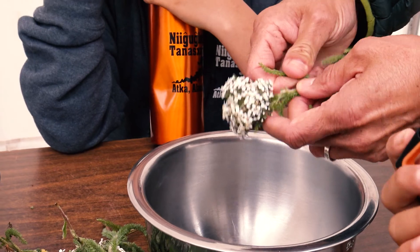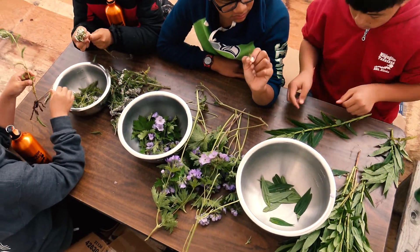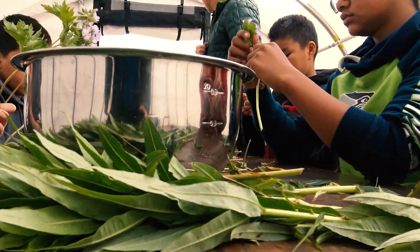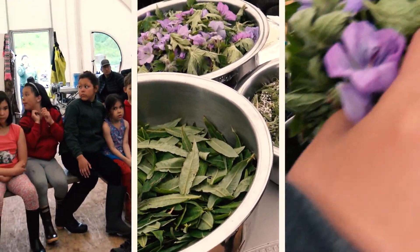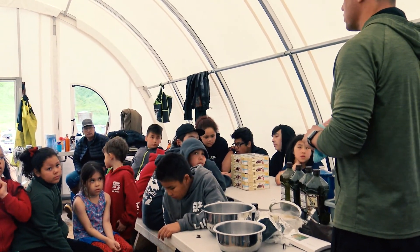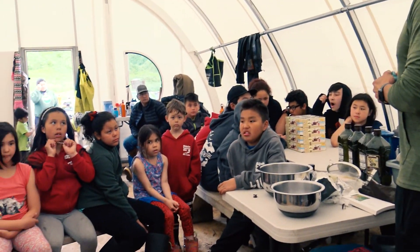What we're gonna do now is, with good intention, we're gonna take the leaves off and the flowers off. So we take everything but the stalk — we're gonna end up just with leaves and flowers. I'm gonna talk you through the salve-making process. One of my elders has tried it before and Teresa approved — she says it's good stuff.